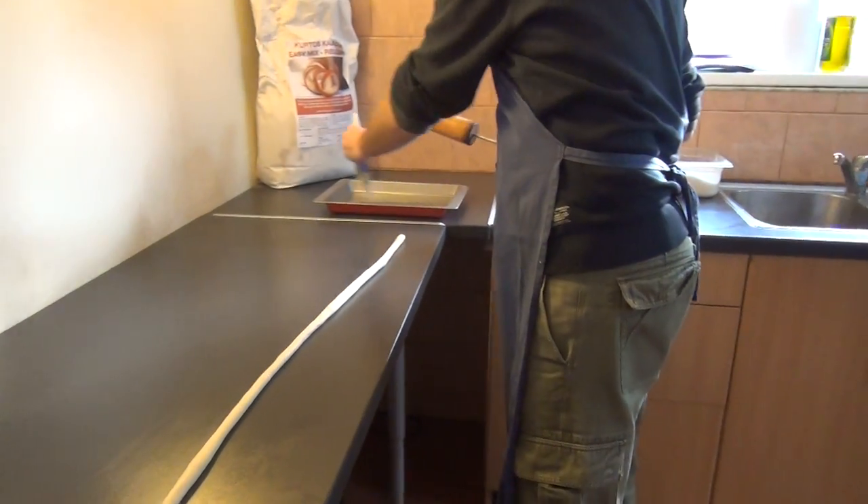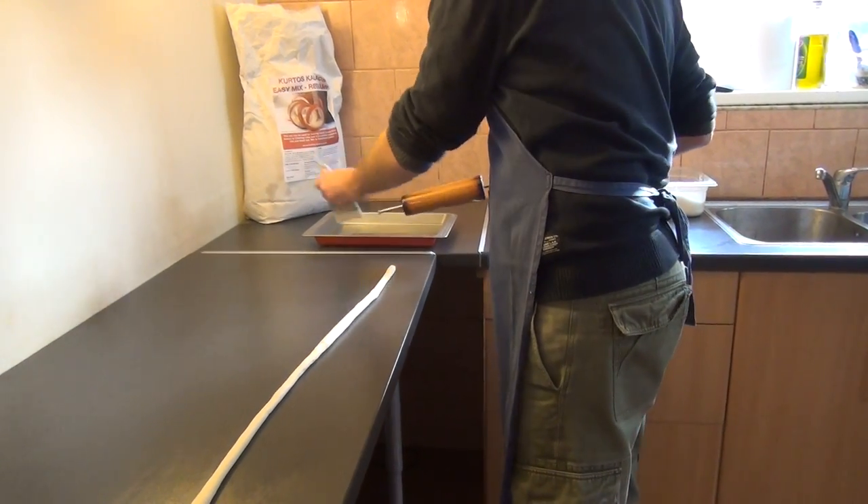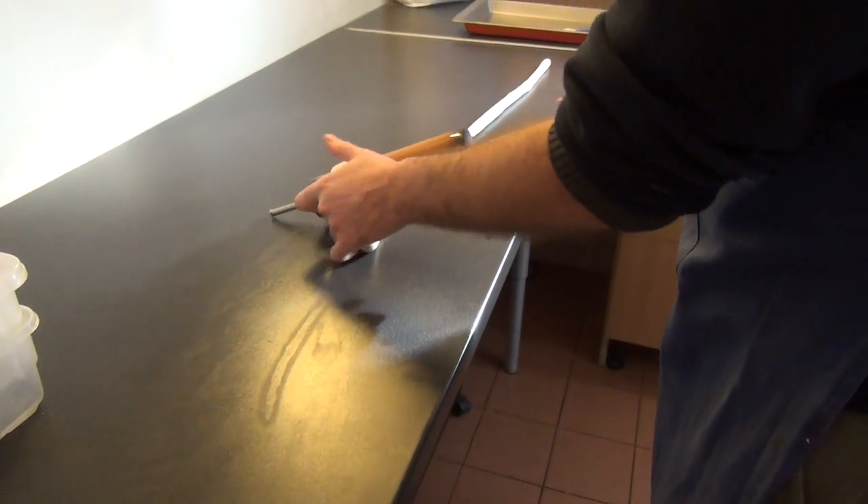Take one of your cooking rolls, apply a small amount of oil, and begin to wrap the dough around the cooking roll.